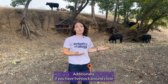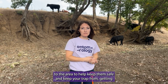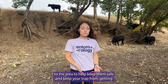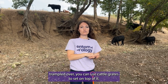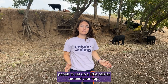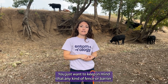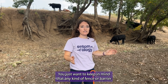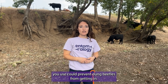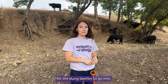Additionally, if you have livestock around close to the area, to help keep them safe and keep your trap from getting trampled over, you can use cattle grates to set on top of it. You can also use things like goat panels to set up a little barrier around your trap. Just keep in mind that any kind of fence or barrier you use could prevent dung beetles from getting in, so you want to make sure there are holes big enough for the dung beetles to go through.